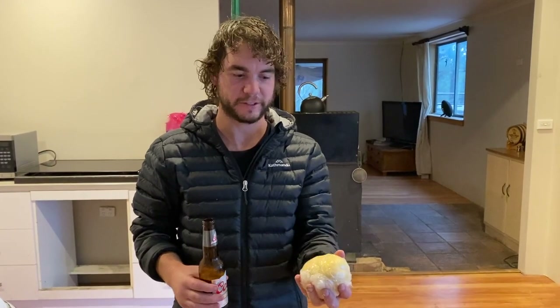The pasta dough is done. We're going to leave this for about 45 minutes. I've just got time for another cheeky beer or two, and I'll come back and show you how to make some beautiful ravioli — can't wait.